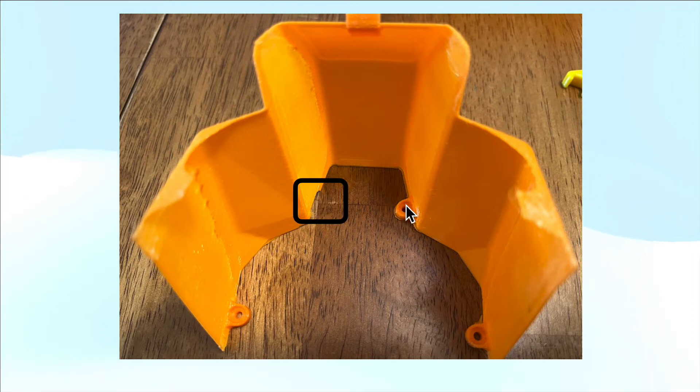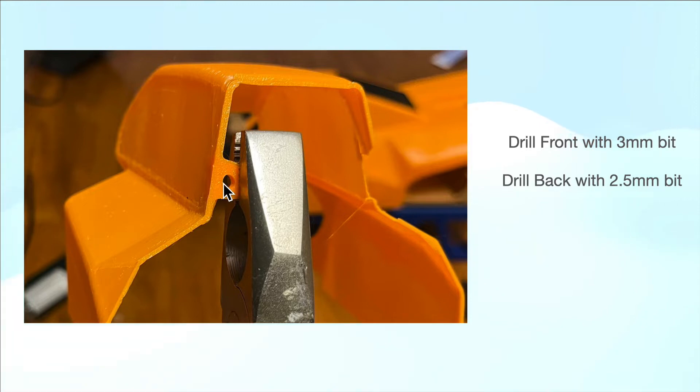Now the front part — you'll bolt this together with four M3 screws. The holes in the front part are a little undersized, so you'll need to drill these out to three millimeters. Because I didn't hold the tab well enough, it ripped right off here, so you've got to make sure you hold the tab. The back part, you'll drill to two and a half millimeters, because you want to be able to thread the bolt into the plastic and have it self-thread.